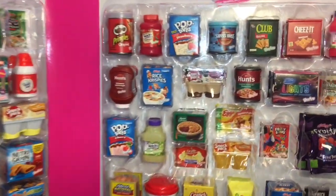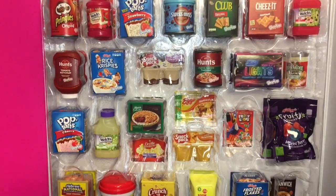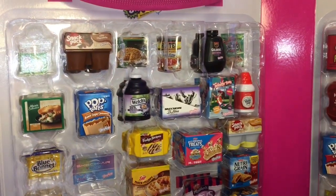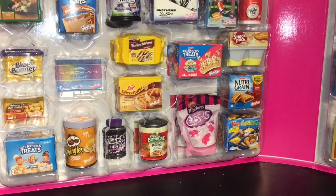That'll do it for this video! If you liked it, please give it a thumbs up. If you're new to my channel, feel free to subscribe. Definitely check out my Shopkins playlist for more awesome mini toys. Thank you so much for watching — I really appreciate it and I will see you guys next time. Bye-bye!